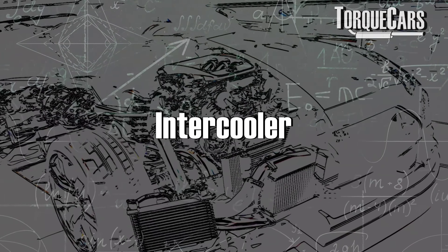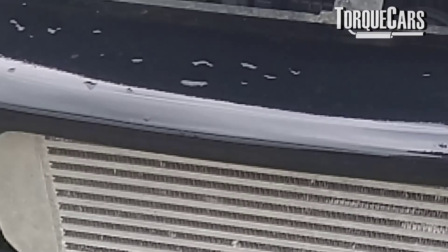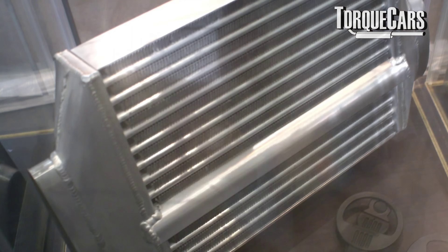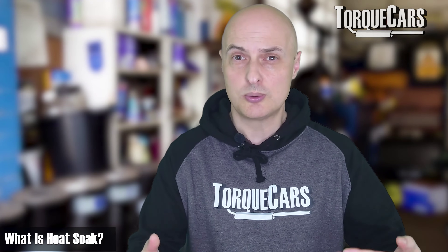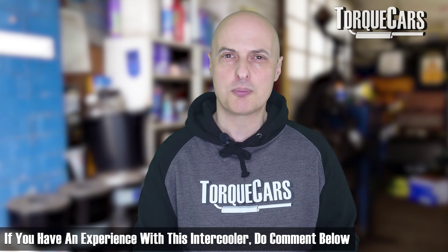Intercooler upgrades are certainly worth thinking about on these. Front-mounted intercoolers with a slightly larger size are usually better. Most people will see about 5 to 10% more power, though technically you're not really getting more power — you're getting power for a longer period of time. The smaller intercoolers tend to suffer from heat soak, making them less effective at cooling the intake charge. So rather than adding power, a better intercooler stops you from losing power. One member recommended the Quartz Frost intercooler as a particularly effective upgrade. Your intercooler size depends on your power figures, aims, and budget.